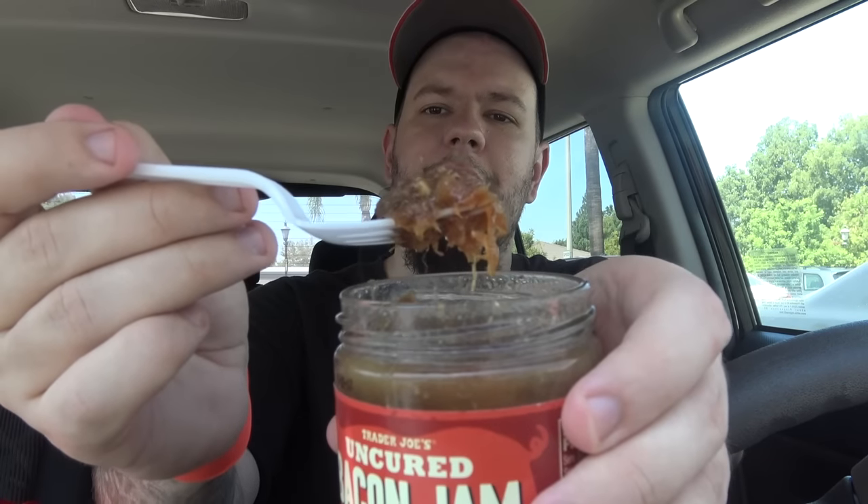When I got this at Trader Joe's, the guy was like, 'Have you had this before?' And I told him no. And he said, 'It's really interesting.' I was like, uh-oh. Either way, this one's for you, Nick. Let's try it out.